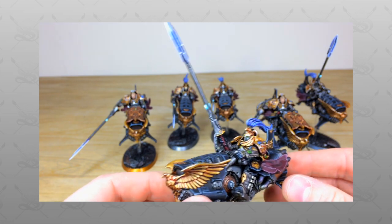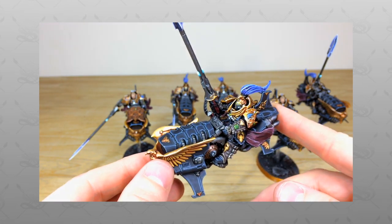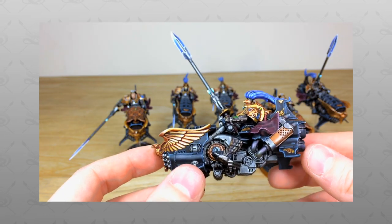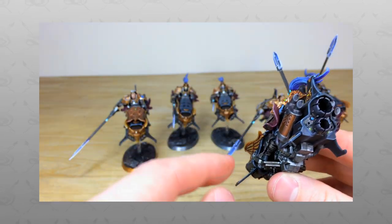Hi guys, hope you're well and welcome to this commission showcase. We've got some really cool Custodian Guard in a custom color scheme with an accent of gold on the black, which is really lovely.